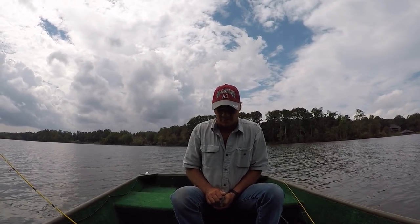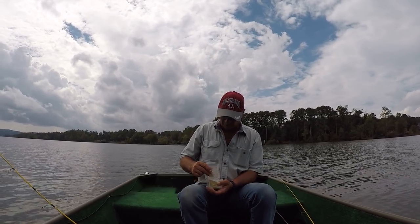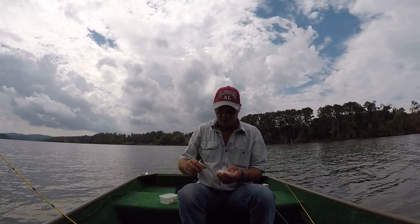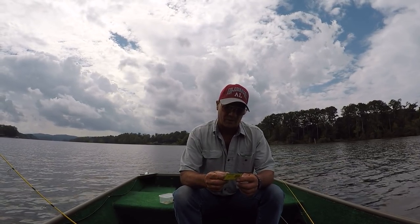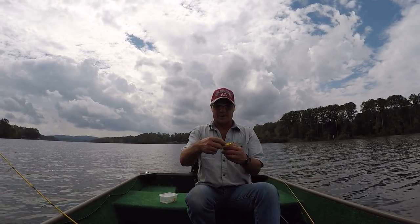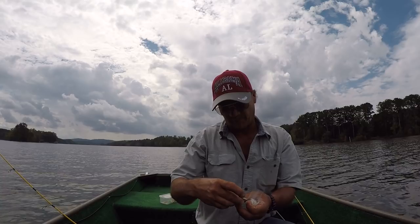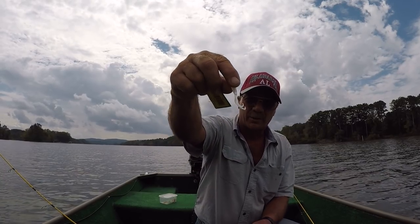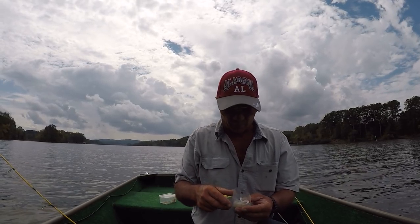I get a lot of questions and comments: why don't you use curly tail jigs? Curly tail jigs is what I started off fishing with. I picked these up at Walmart - this is called the triple tilt, made by Crème. Value pack right here, it was a dollar and 47 cents for these jigs, and there's 25 in it.